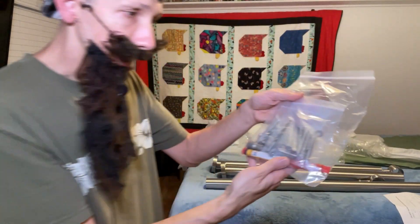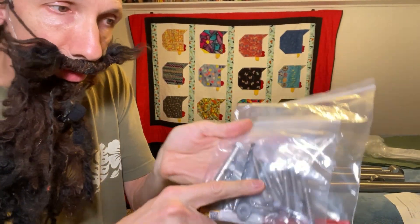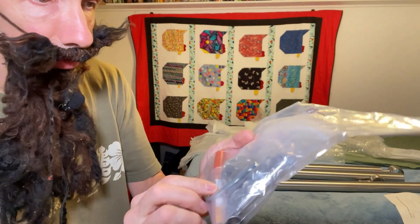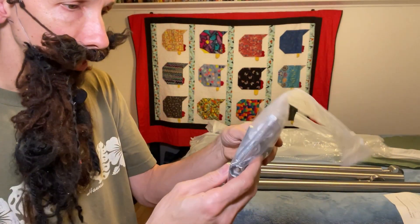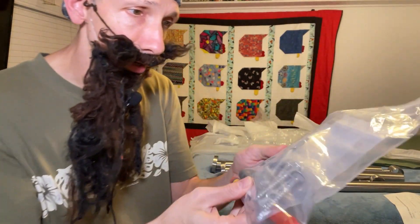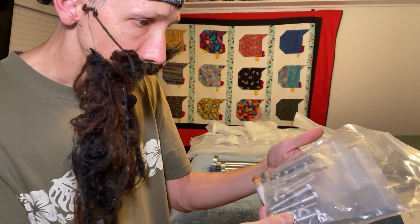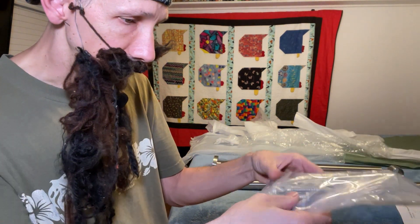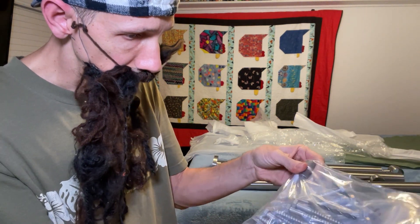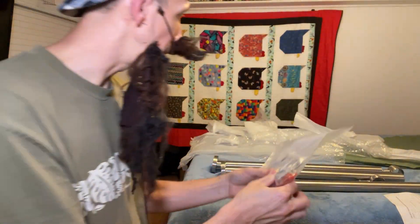And then it comes with a bag of hardware. So it looks like you can either go into wood with these big wood screws, or there are also some concrete screws here. It comes with a concrete drill bit and a regular drill bit if you're going into wood. That's super cool. They pretty much thought of everything here. It even comes with an extra bit adapter.